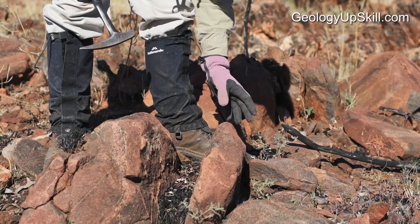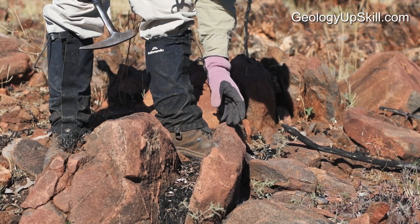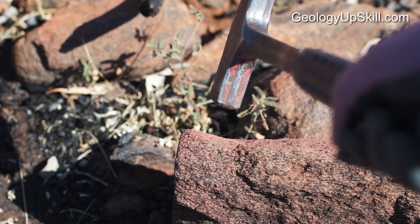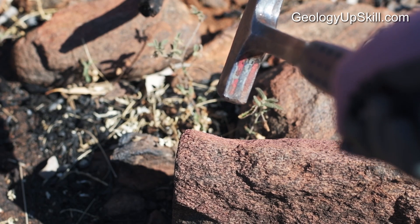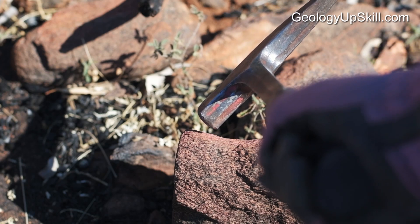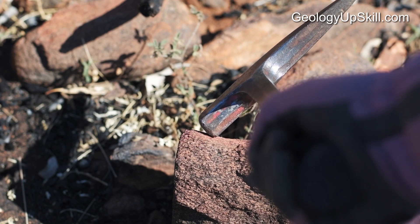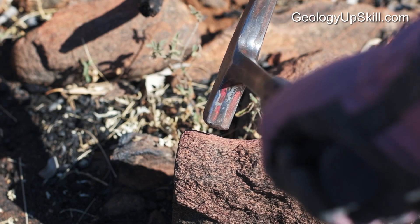When you break a rock you want to break across the foliation, the structure, or the bedding so you can see the relationship of that structure to the rest of the rock. What you're trying to do is cut the rock, not break it. The best way to do that is to hit it at an angle — so the edge of the hammer strikes first and you develop a line of fractures along there, which cracks the rock much more effectively than hitting it square on.